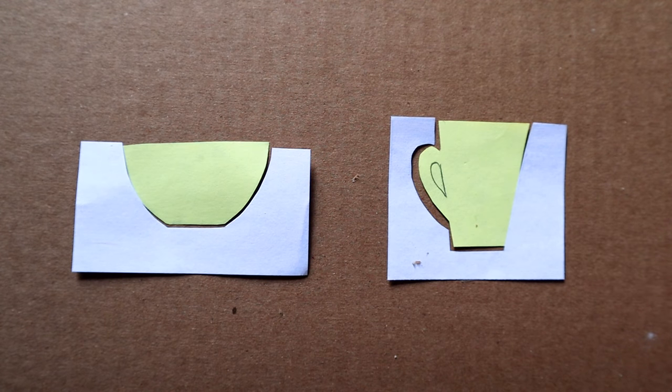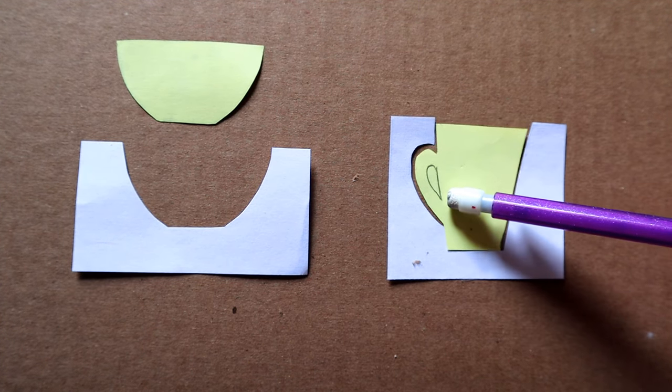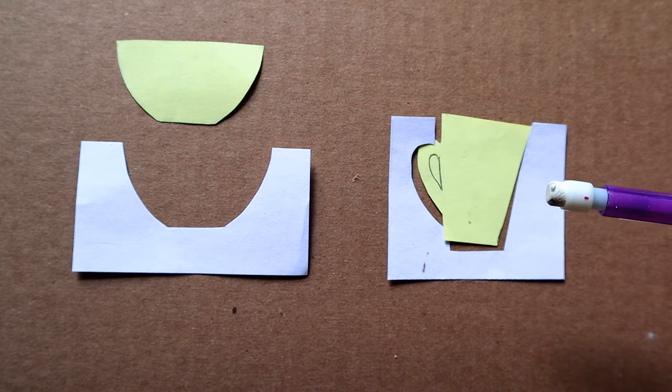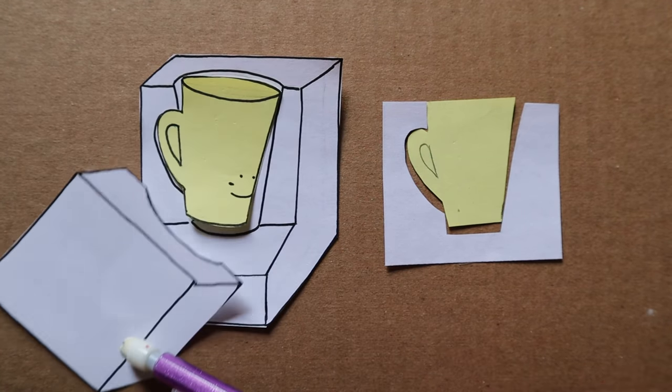Here we have two examples of one-part casted molds. The bowl frees up with no problem. The mug, however, has problems getting out because the handle created an undercut. The cup is stuck forever and the mold is rendered useless. To make this castable, making this into multiple parts enables the mug to be freed easily.